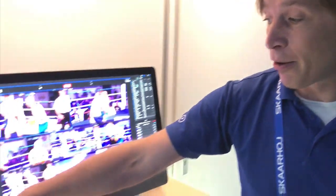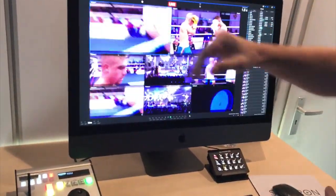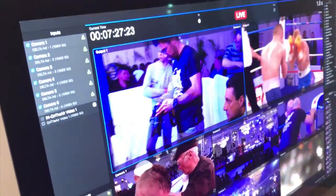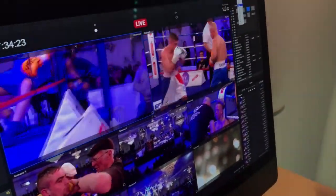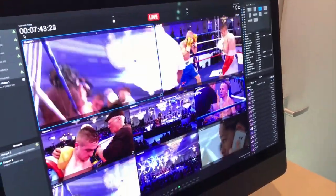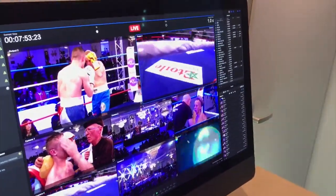The new thing we have with our replay solution is a hardware controller made by Scarhoge — it's the XE8 — that allows us to control our replay. With the replay software, you connect video cards to your Mac and get a number of inputs. If I open the pane here, you can see we have six inputs and two outputs, and in the center area you have the different viewers. I can change the layout depending on the number of inputs and outputs — here I have eight channels and can easily change the layout.